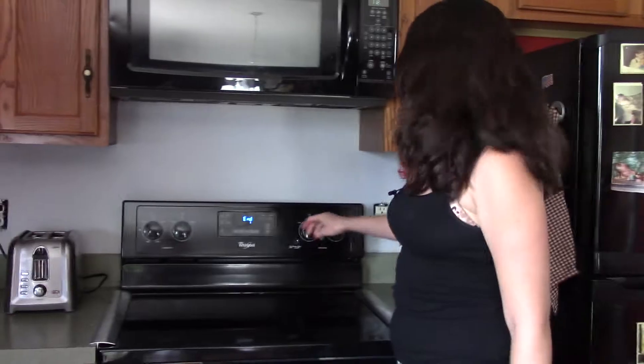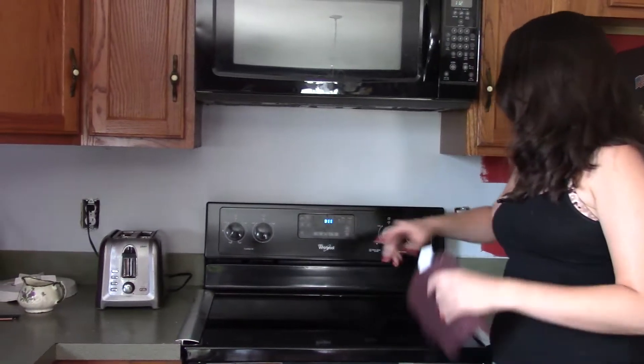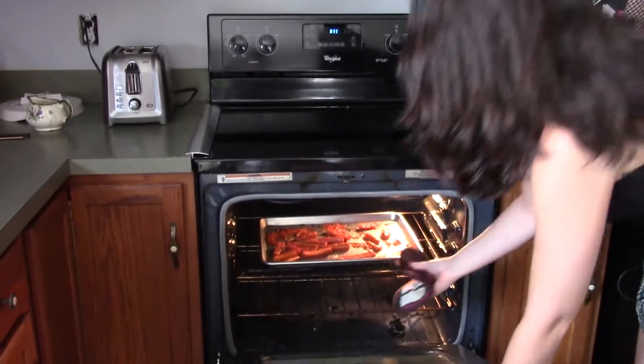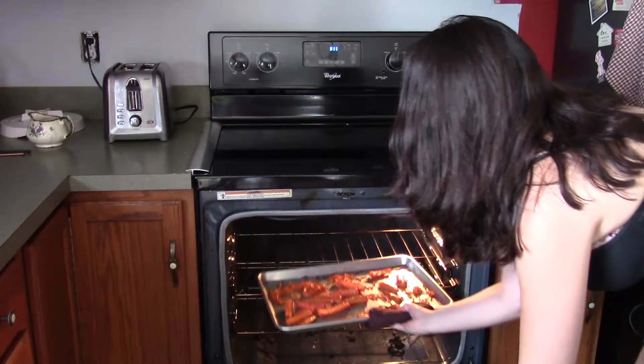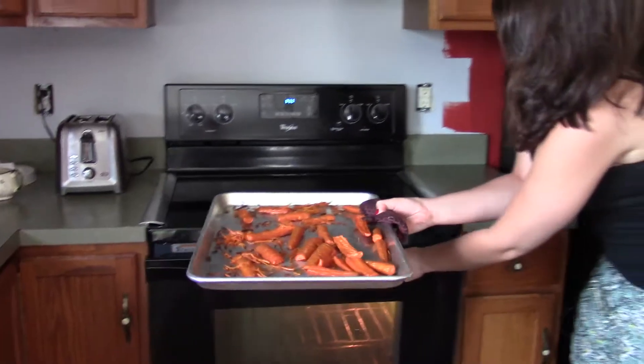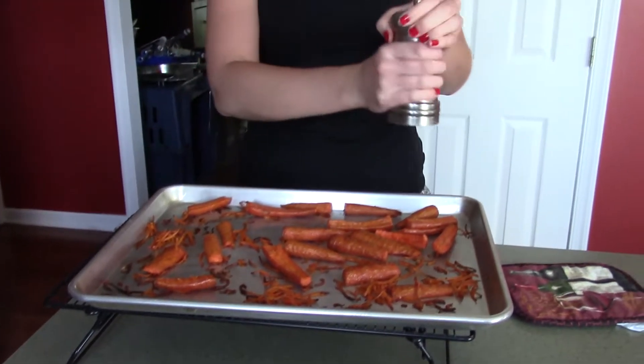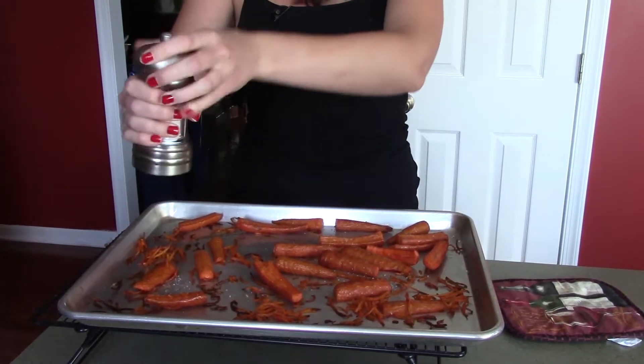Our carrot fries are ready to come out of the oven. You're just going to hit cancel, and that should turn off the oven as well. Just pull these out, and you want to put them on top of a cooling rack.